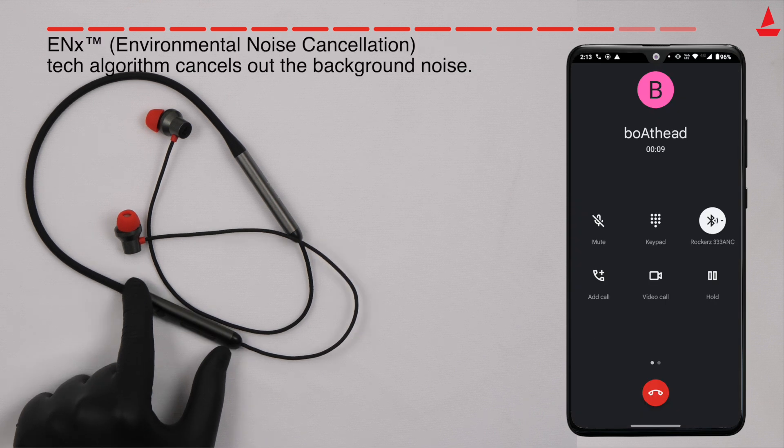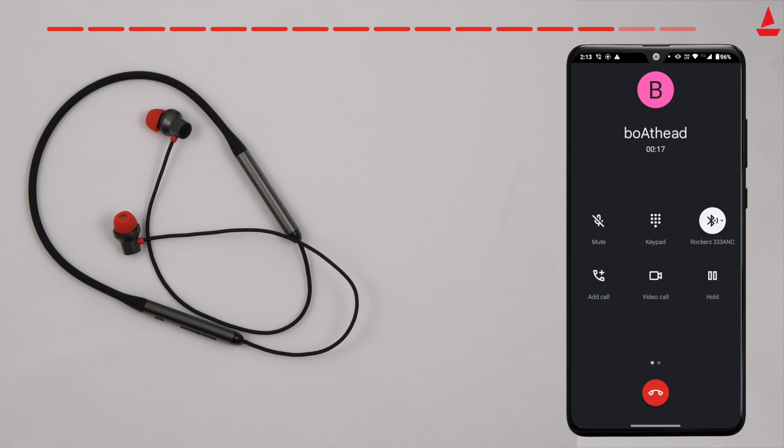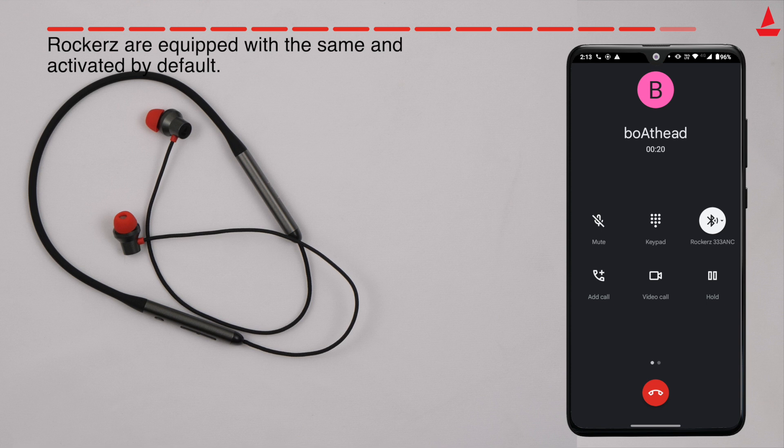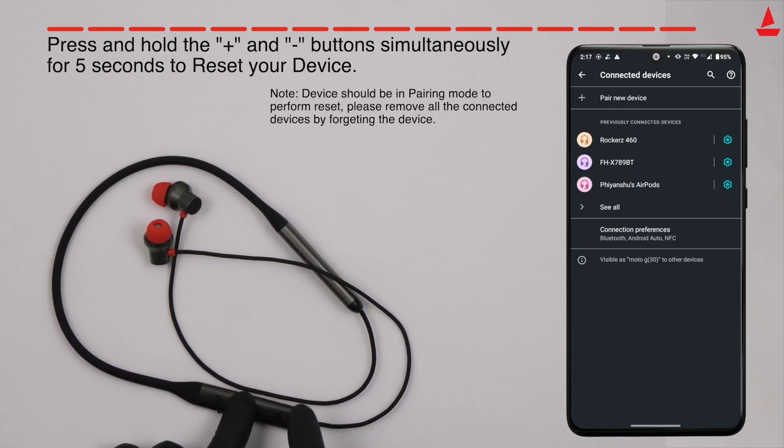RENX environmental noise cancellation tech algorithm cancels out background noise so that you can be heard crystal clear via voice calls. You do not need to activate ANC, as the four mics are already equipped with the same and activated by default. When in pairing mode, press and hold the plus and minus buttons simultaneously for five seconds to clear the previous list of connected devices.